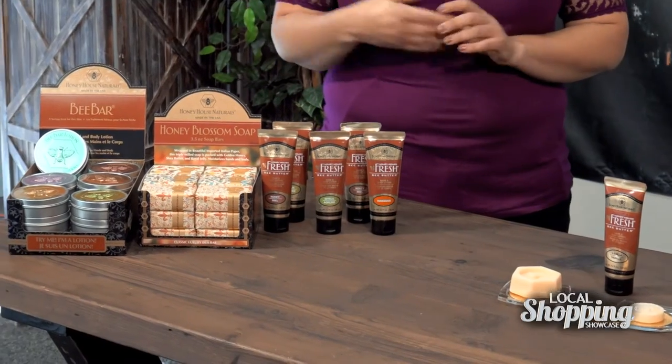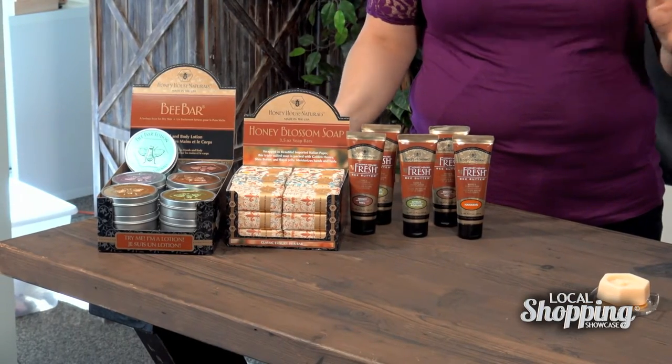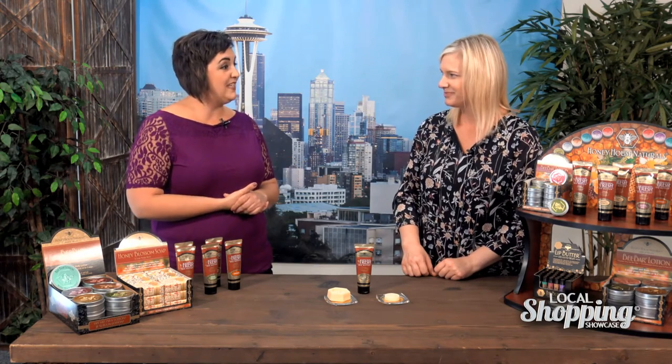And we do have some soaps — a triple milled soap in a very well-known Italian paper. And we have beautiful lip butter, which is great. We use shea butter and beeswax — really nice and creamy.